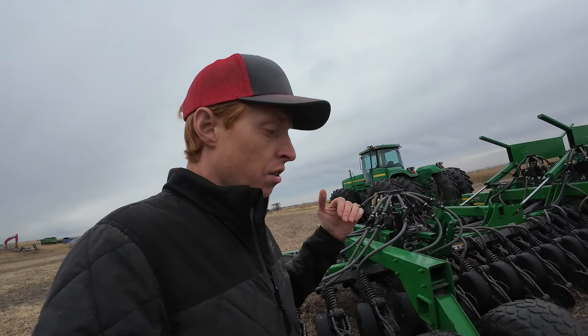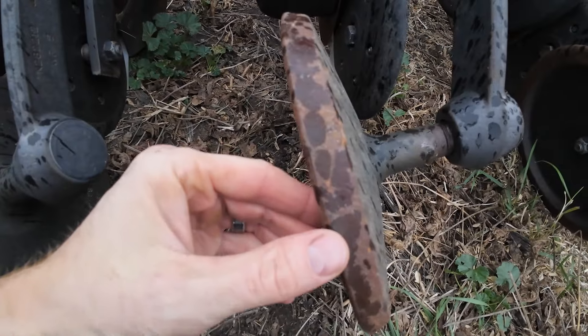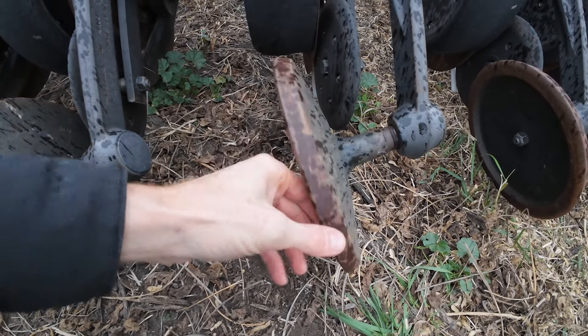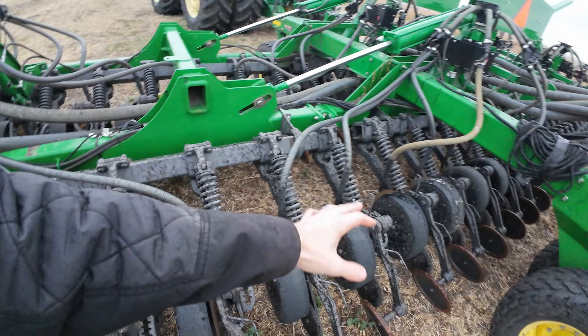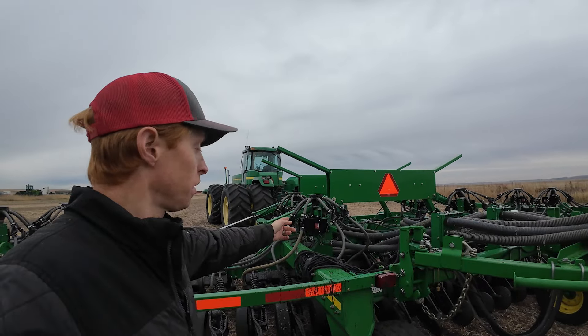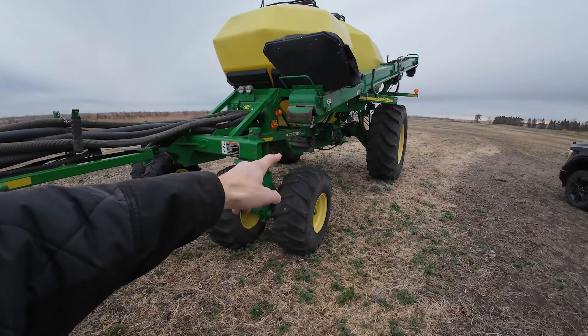Nice machine. Doesn't have a lot of wear. Right away I knew it doesn't have a lot of acres, because when you walk up to this thing, the edges on the closing wheels are still good — still sharp. Normally this is really rounded. There's not a lot of play. There are some things we need: some discs, depth adjusters, some arms. But overall this thing's a really nice machine. It's got the wireless blockage system already on it, and it already has some stainless upgrades on the cart.